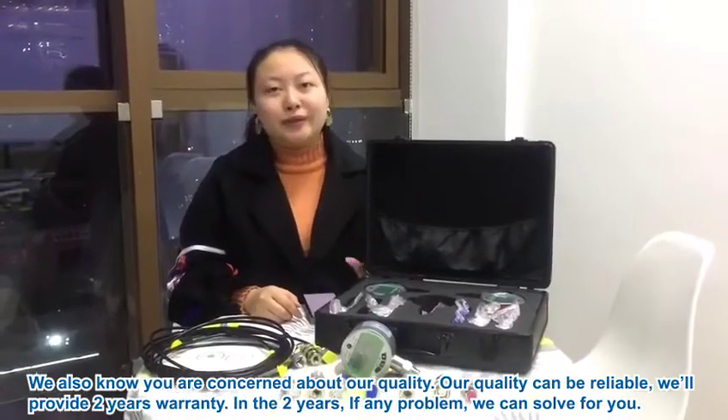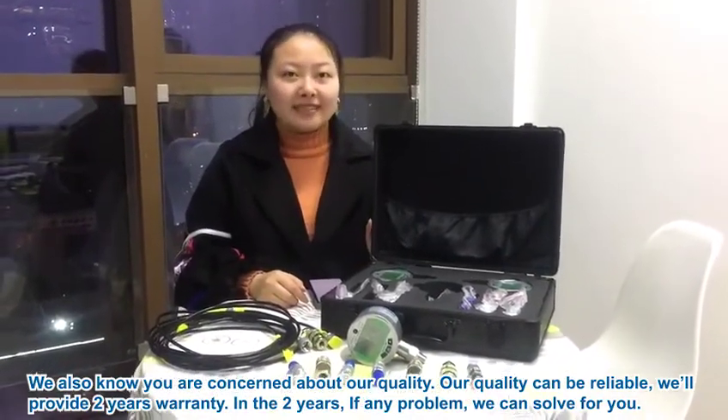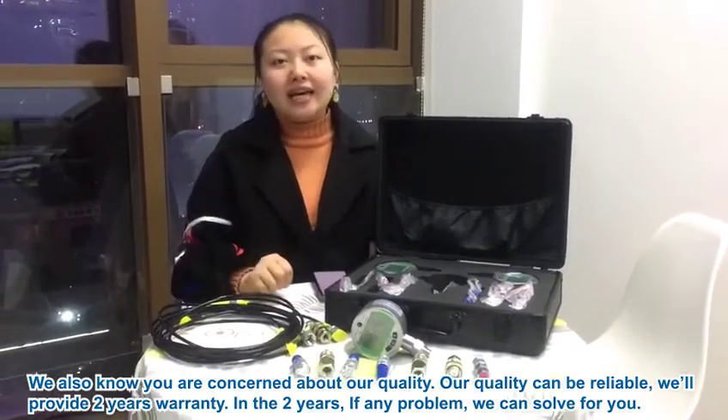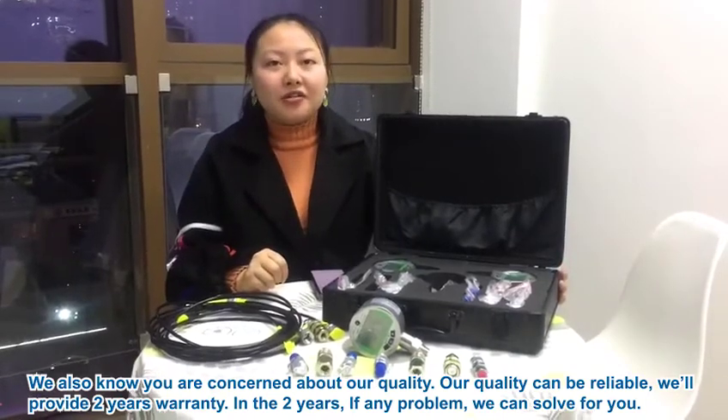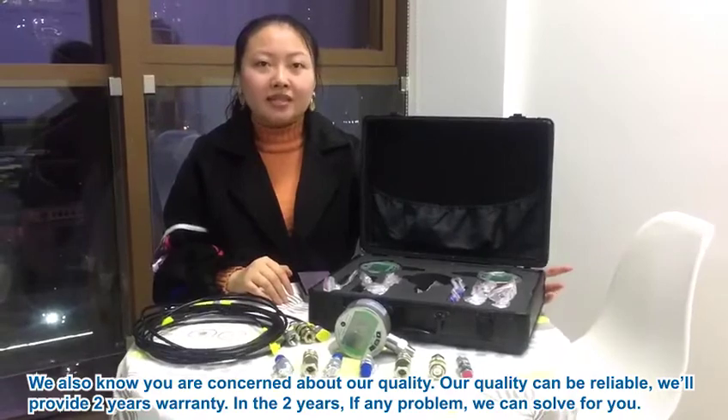We also know your concern about quality. Don't worry — our quality guarantee provides 2 years of coverage. Within those 2 years, if you have any problem, we can solve it for you.